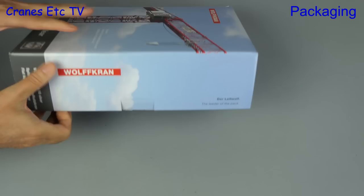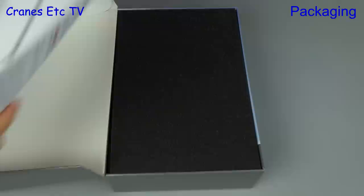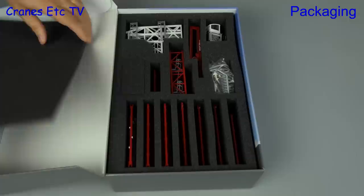The box itself is high quality, so let's open it up and see what's inside. First out is an instruction manual, which we'll take a closer look at in a moment. Let's remove the upper layer of black foam and we can see lots of parts — and this is only the top layer, because there's another layer of parts underneath.